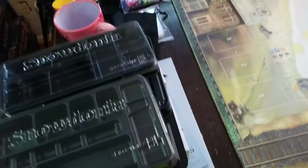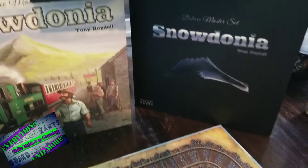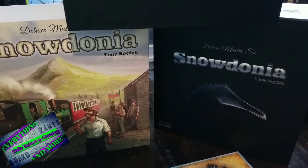That about does it — we've busted through all of what you can expect to find here in the Deluxe Master Set of Snowdonia. I appreciate you watching, and until next time, I'm Board Game Rants and I'm out.